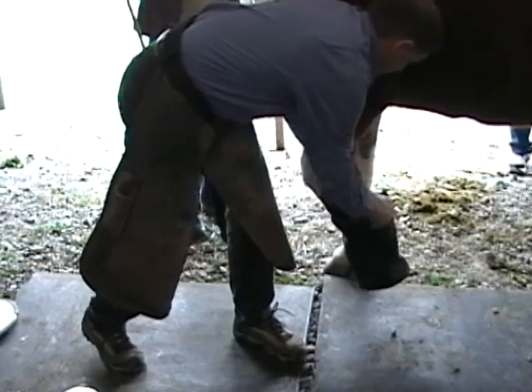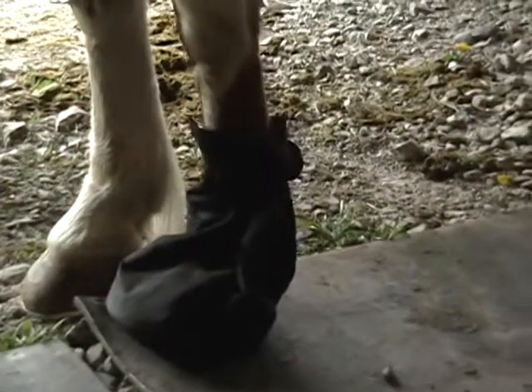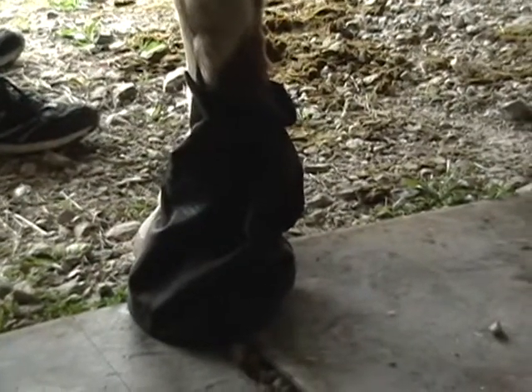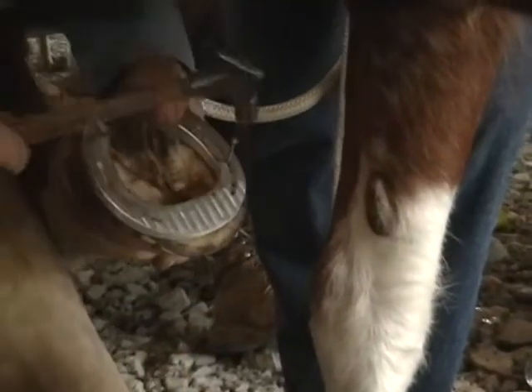It's important to establish a clean hoof and keep it clean. It doesn't mean that the horse can never go out or never exercise, but it has to be cleaned on a regular basis to limit the amount of infections that take place. Also, regular shoeing — four to five weeks is about the maximum that this horse should go between shoeings.